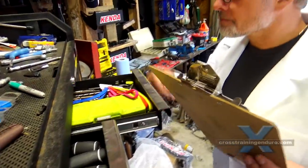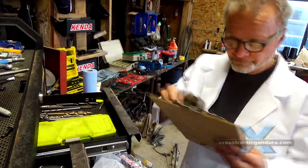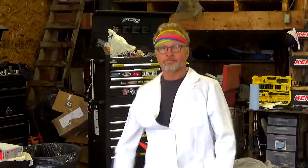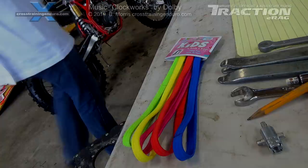Many thanks to the traction e-rag research team — they have no idea what they're doing, but the white lab coats give our vids an undeserved credibility.